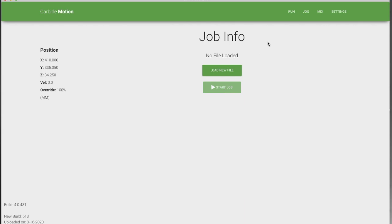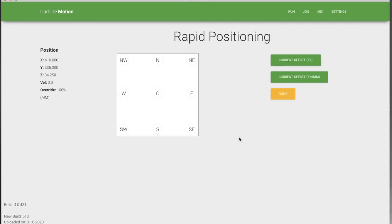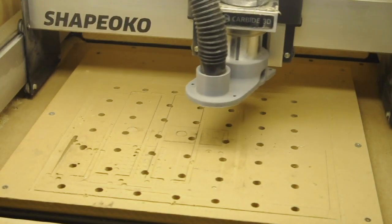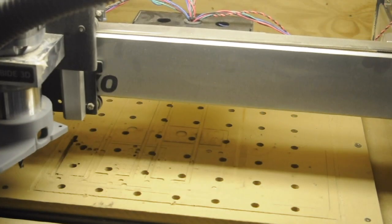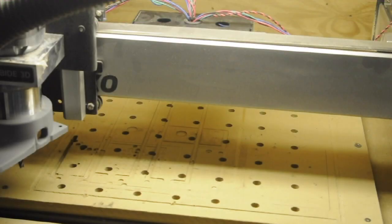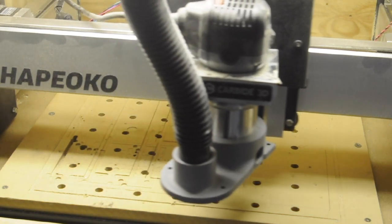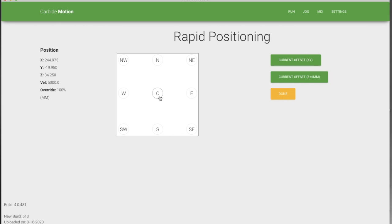The feature that you want to use to position the router is Jog. You have some pretty normal X, Y, and Z controls, but then you have rapid positioning. So you can get the thing over to where you need it quickly — front left, front right, and probably the most useful: center.